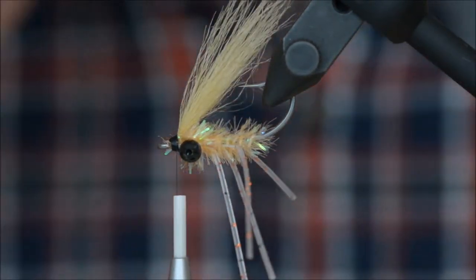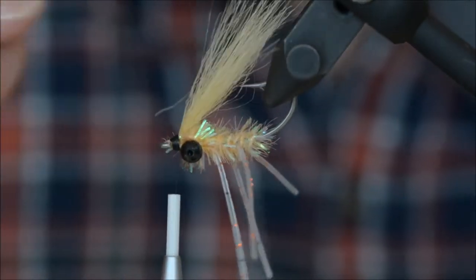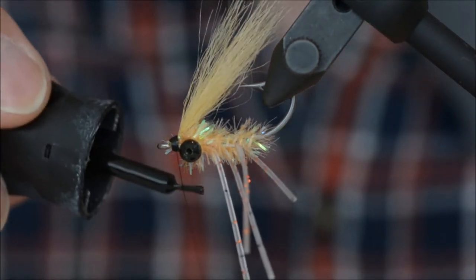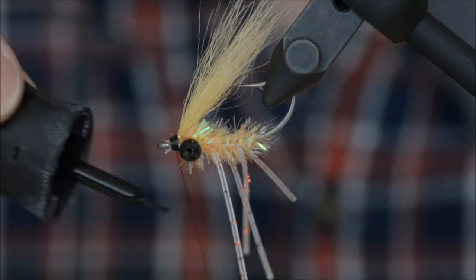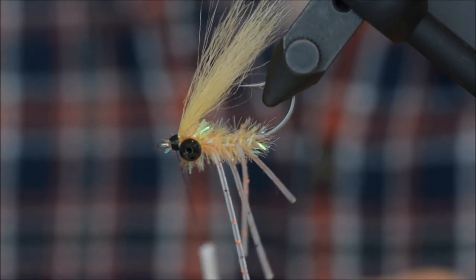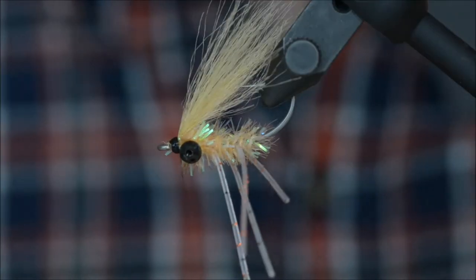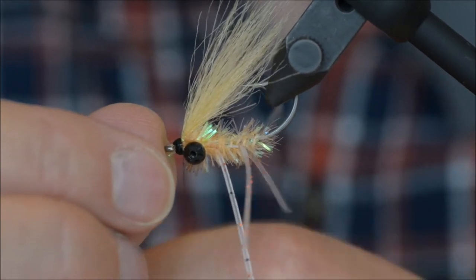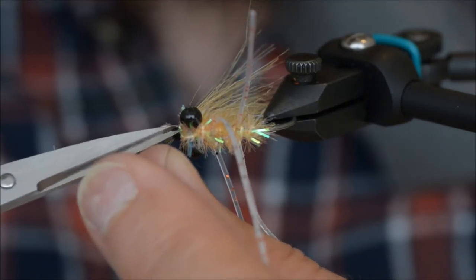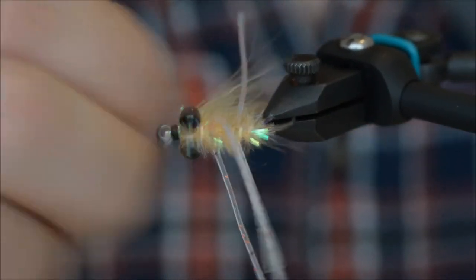Not the nicest head, but then again nature is not perfect. That's really important to remember. Only we fishermen like our flies to be perfect — the fish don't care. What they look for is movement and resemblance to a food source.